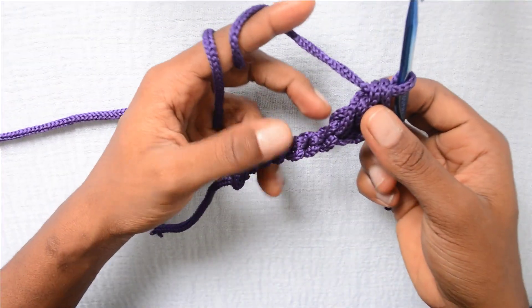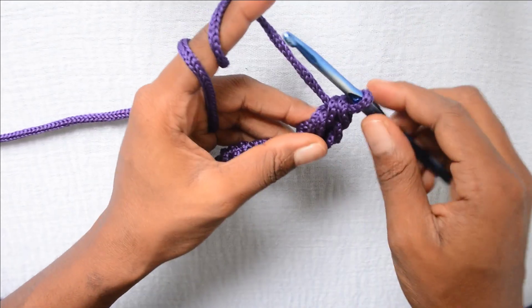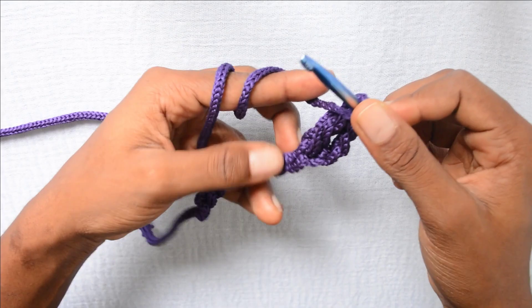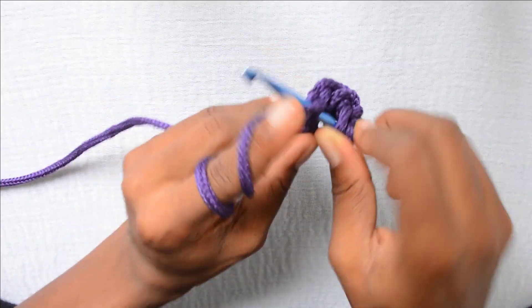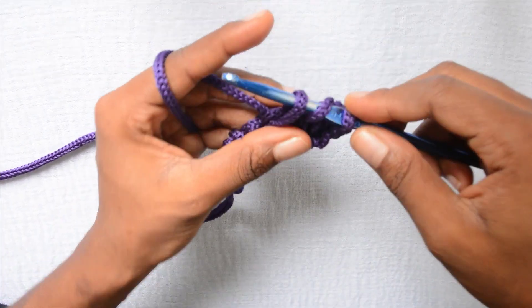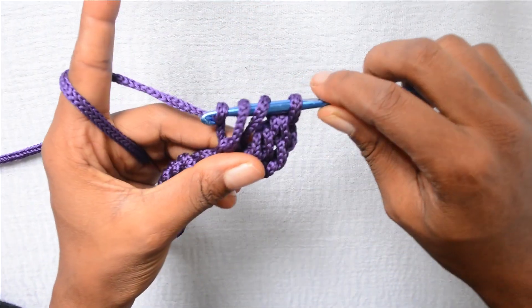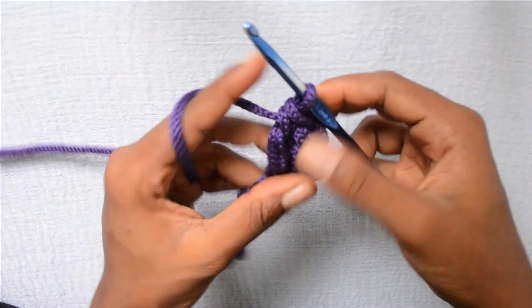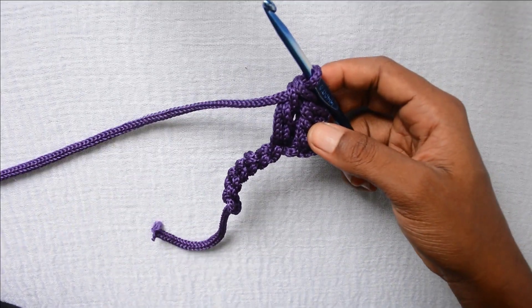So I want to do the next double crochet now in the next stitch. I wrap the yarn around my hook so I have 2 loops on the hook. Then I put the hook in the next stitch. I wrap it around and pull up another loop so that I have 3 loops on my hook. Then I wrap the yarn around and pull through 2 loops. Wrap the yarn around and pull through another 2 loops — pulling through 2 loops two times.